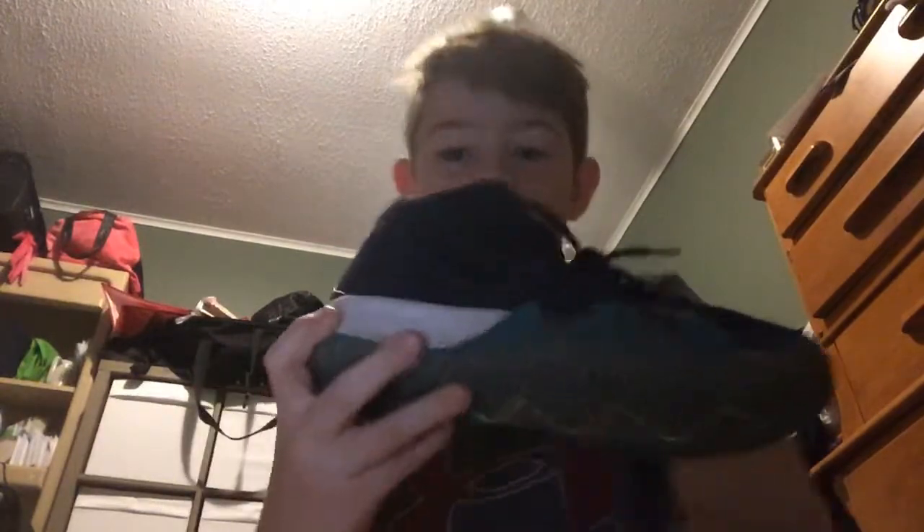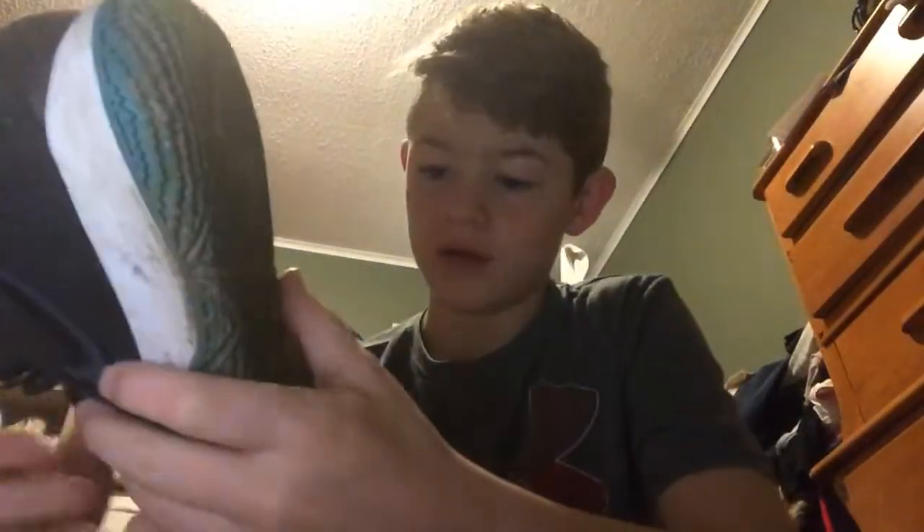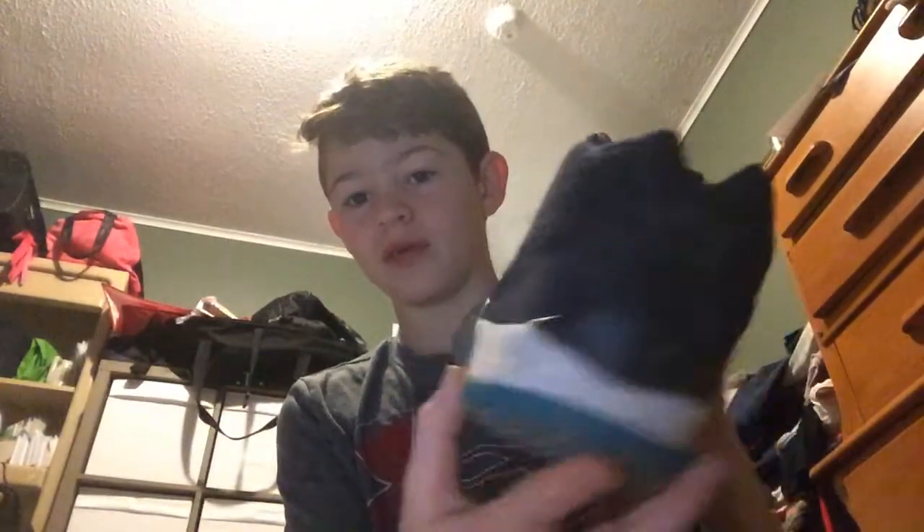Here we have the Kyrie 4s. Pretty dirty — bottom of them, dirty. These shoes I did not keep clean. I wore them for about half a year and just dirtied them up. I need to clean them off, but I'll do that sometime. You probably can't see it very well, but there's the swoosh, and then the other swoosh. The back has nothing on it, but pretty cool shoe. I'll probably do a review on each shoe in more detail.